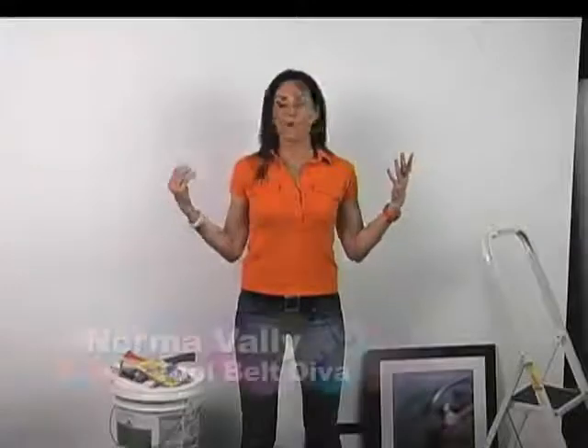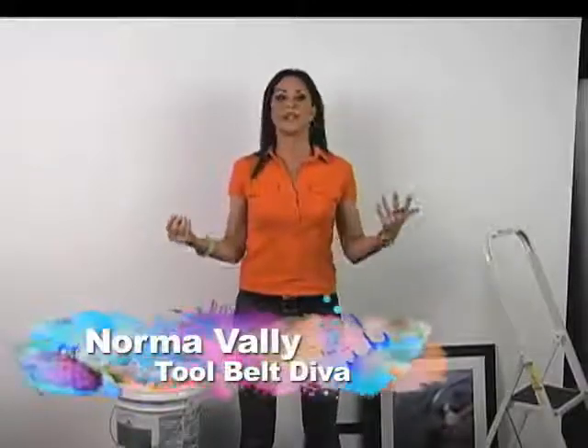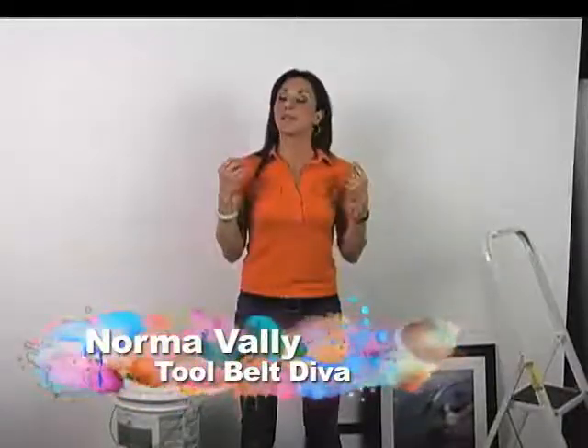Welcome back everybody to Ook's TV. This is our second webisode and everyone's feeling it. It's a recession, times are tough, and we're looking to save money where we can.